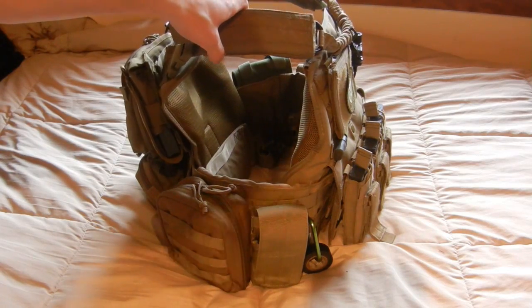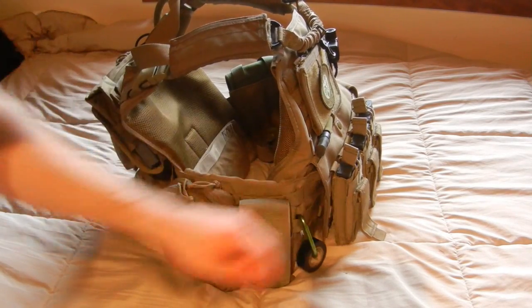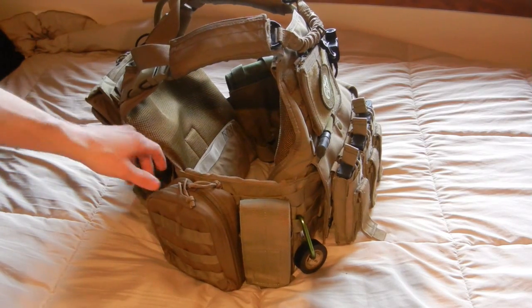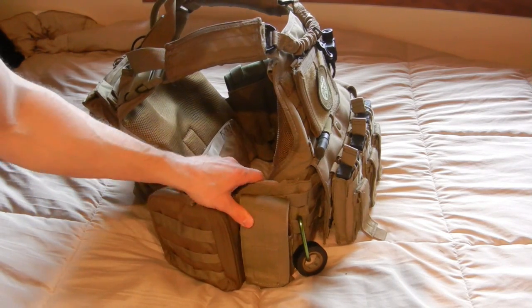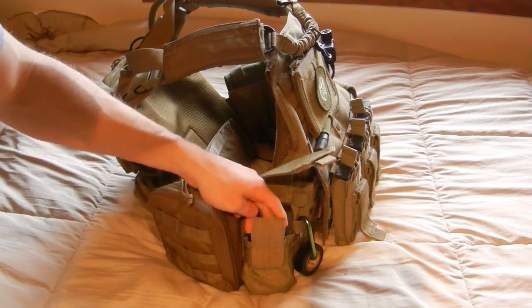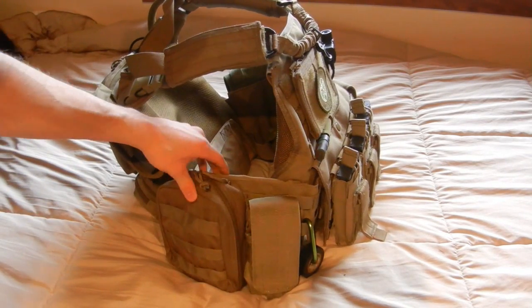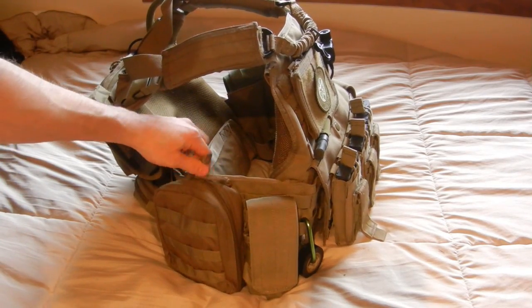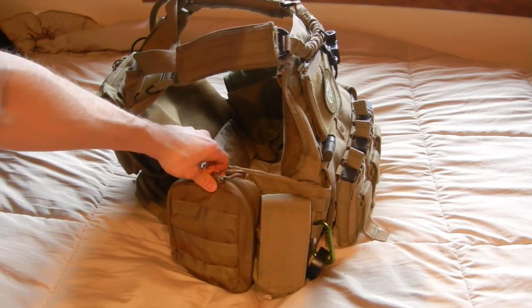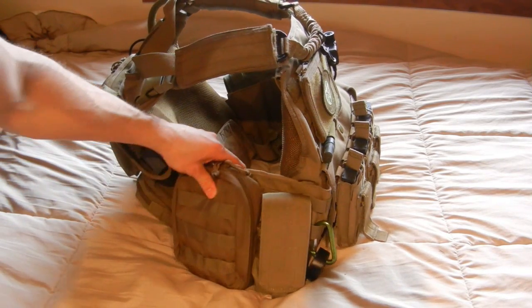Moving to the right side of the plate carrier — I always have my carabiner with electrical tape. I cannot recommend that enough for larger games; you'd be surprised how many times you or a teammate actually need it. I have a single magazine pouch that can actually hold two M4 mags if doubled up, though it gets a bit cumbersome. I also have my IFAC — you're typically supposed to run it on your left side as your personal medical equipment — but for airsoft it doesn't really matter. This particular pouch is a different brand, more of a dark earth color.